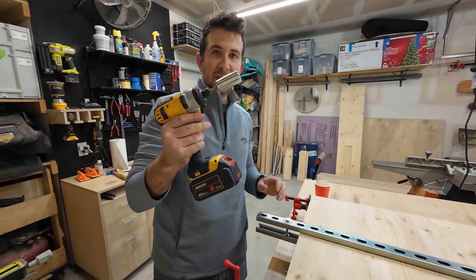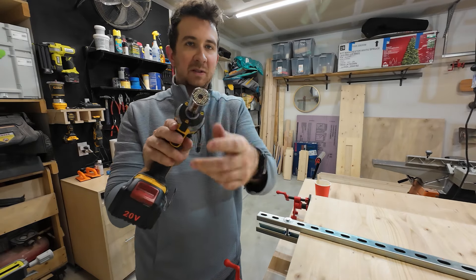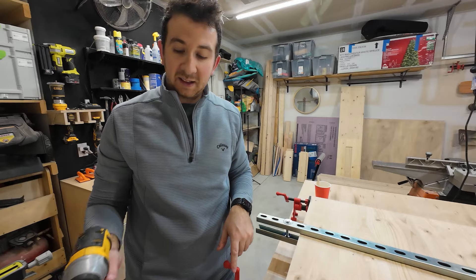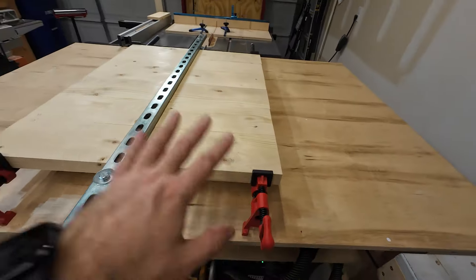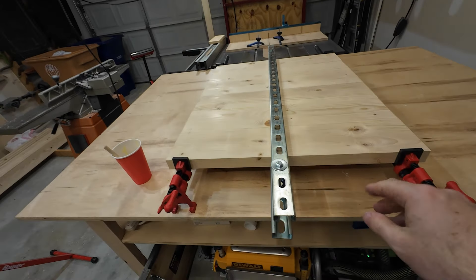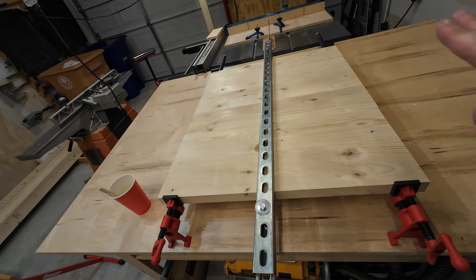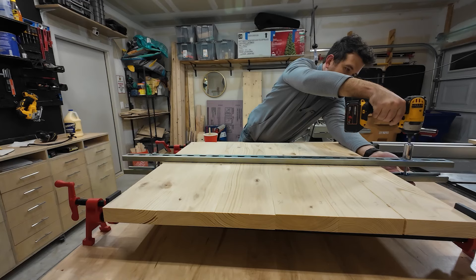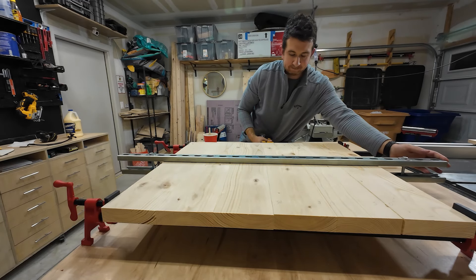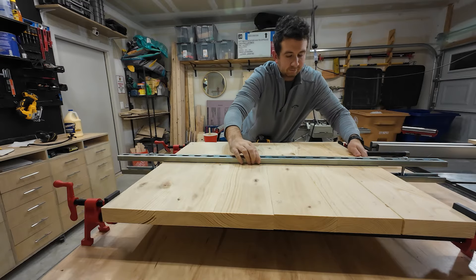I'm using an impact wrench with a universal socket on it just to squeeze everything down. I should note that the parallel clamps here are not fully tightened — I don't want to tighten them so much that when I torque these down it can't level itself out. So I just tighten the bar clamps down a little bit, then tighten the cross clamps quite a bit, and then tighten the rest.